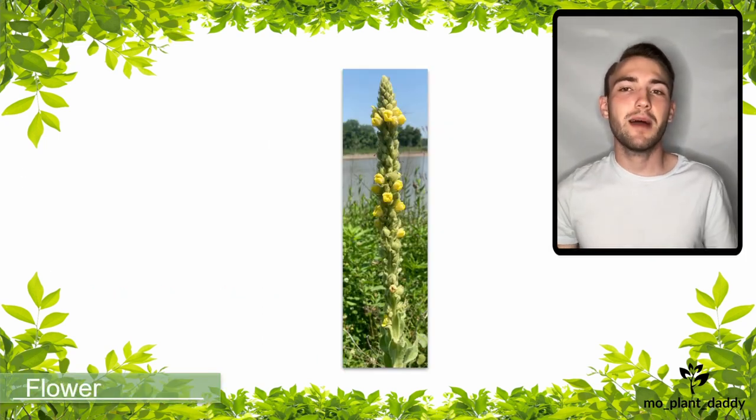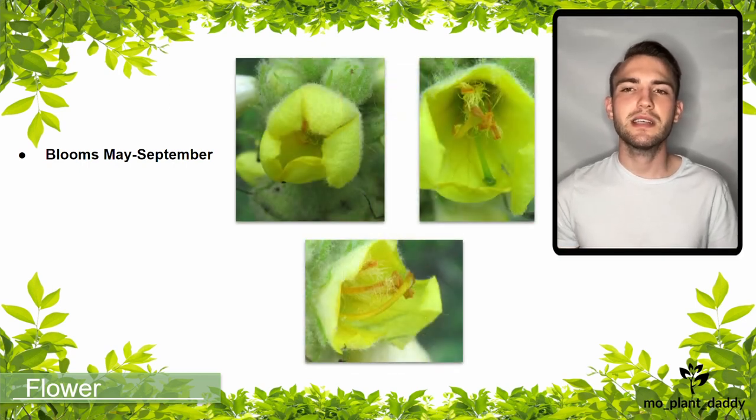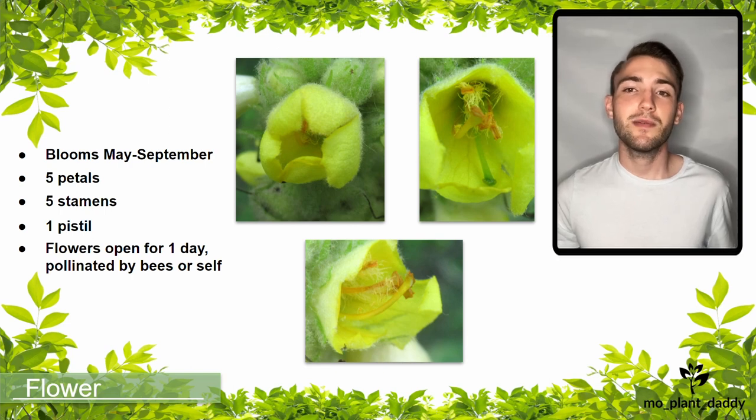Common mullein flowers during its second year of life, producing a terminal inflorescence that contains many yellow flowers. Blooming typically occurs May to September, and the flowers themselves each have five petals, five stamens, and one pistil. The major pollinator for common mullein is bees. However, the flowers are only open for one day, and if they aren't pollinated during that time frame, they will self-pollinate.